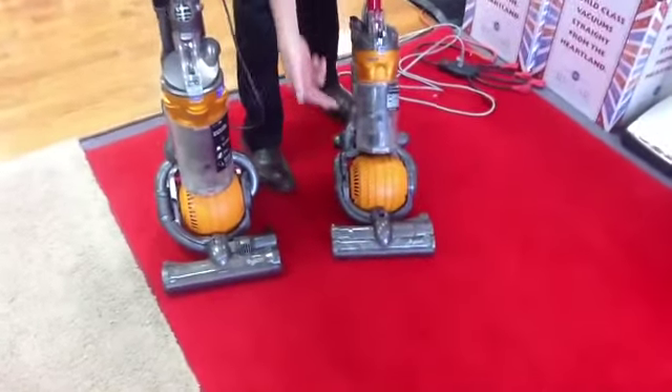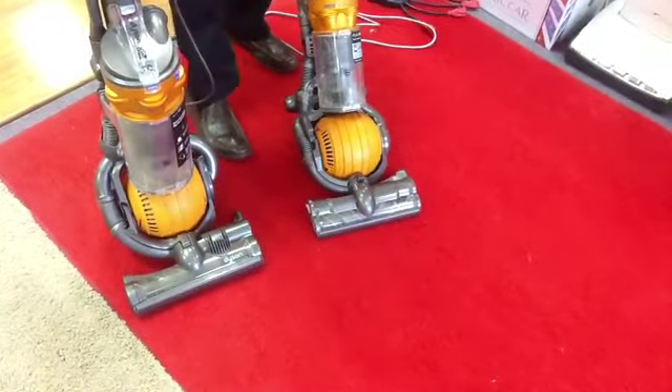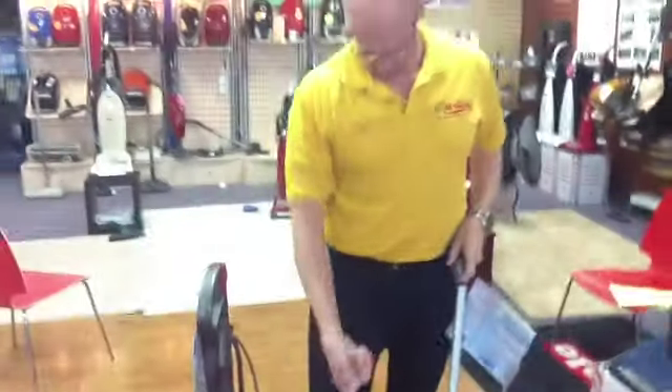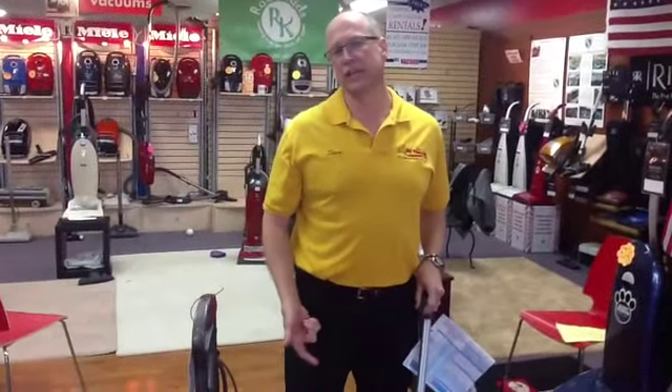Another issue that happens on these is the roller brush is supposed to spin, but it doesn't. The roller is not turning, as you can see. That's called a bad cleaner head. The whole actual head on the machine needs to be changed out.